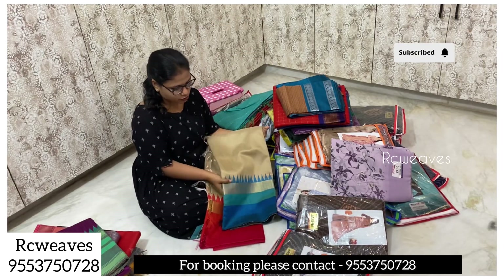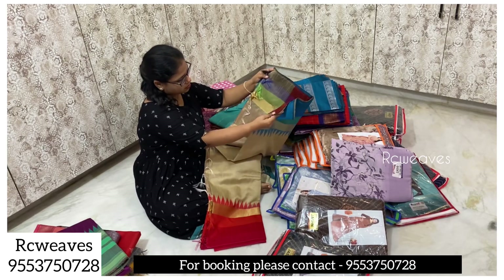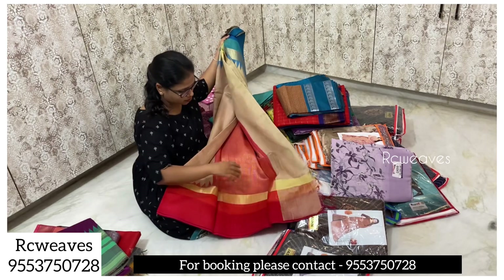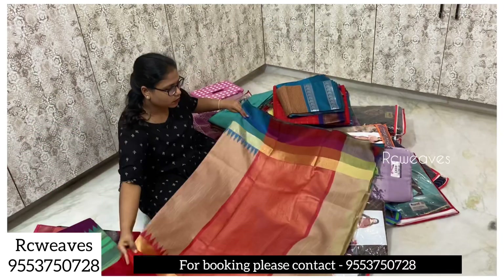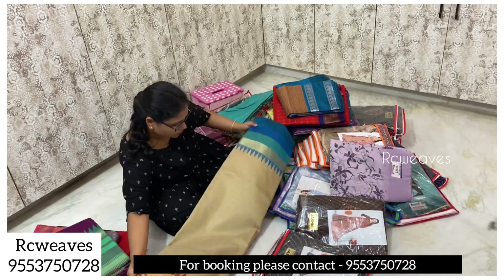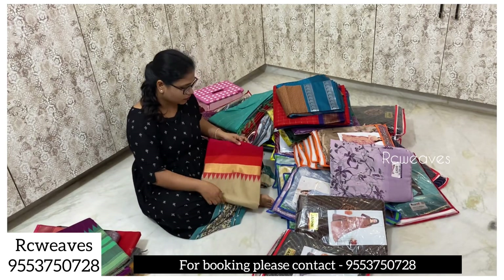This is red silk material in a very good style. This is a very nice fabric with a red blouse part. This is a very nice collection — it is simple, very good, and home washable.